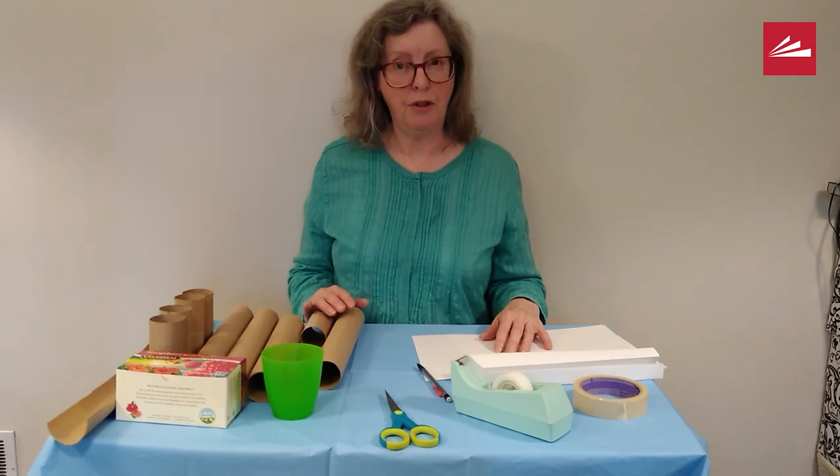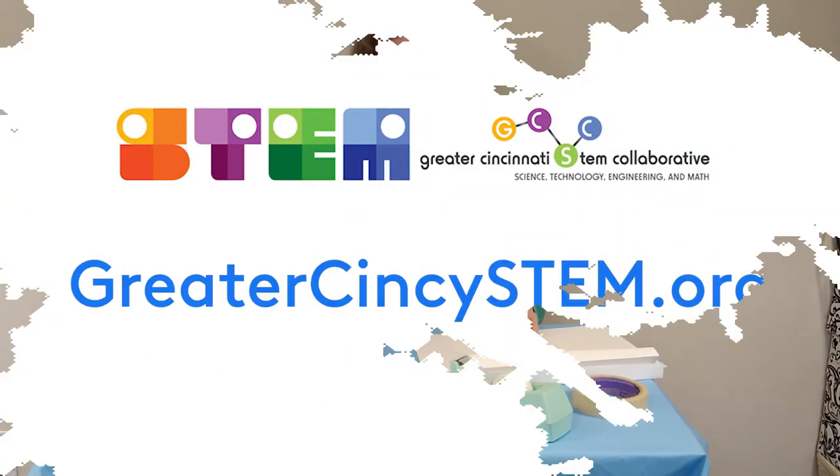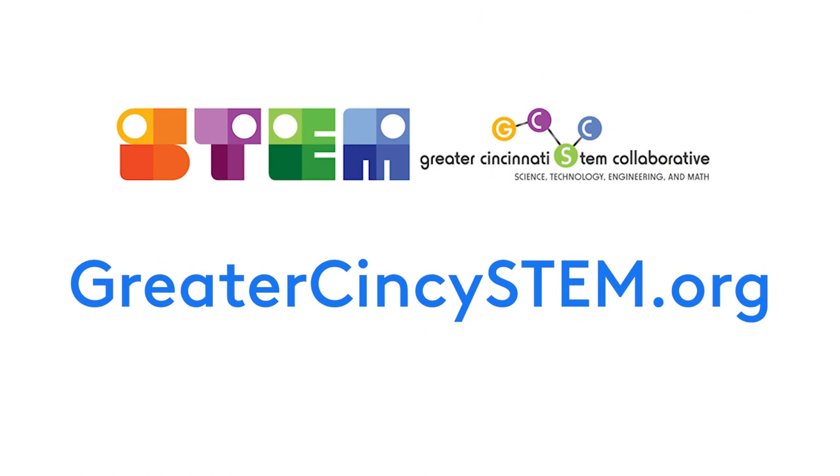Have fun making your roller coaster. Thank you for watching. Goodbye. This video was produced in partnership with the Greater Cincinnati STEM Collaborative. For more STEM activities, visit greatercincistem.org.